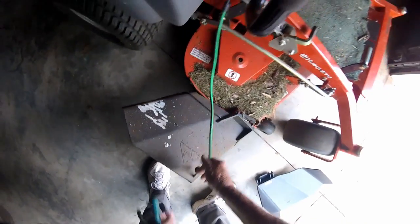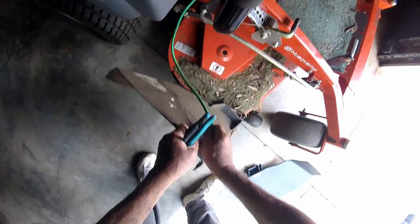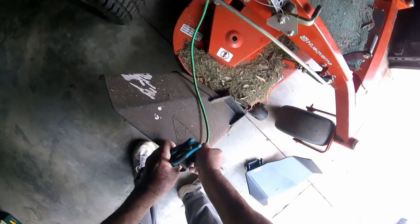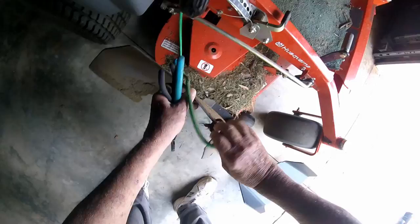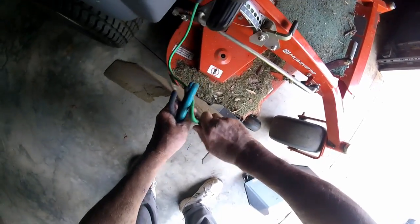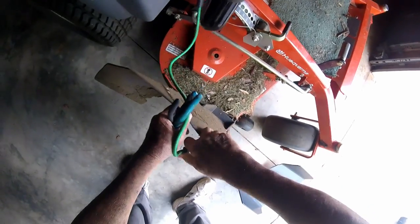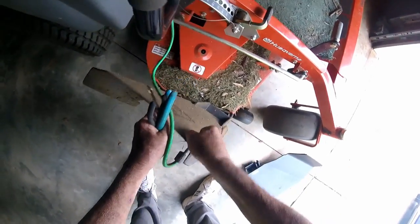I had this bungee cord on there just so I could lift it up and get around things. It'd be nice if they had a little lever you could just flip and lift it up out of the way where you can cut close to something. But the bungee cord will work some. I don't know if I want to drill a hole in the new one or not.